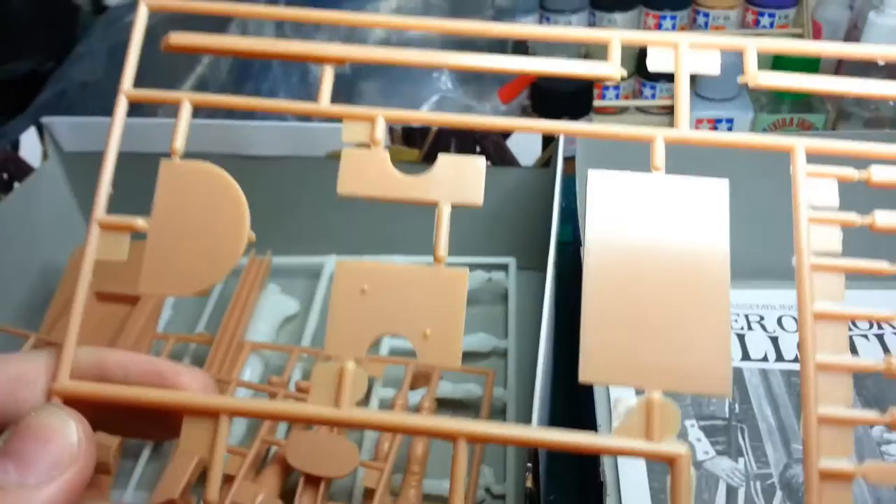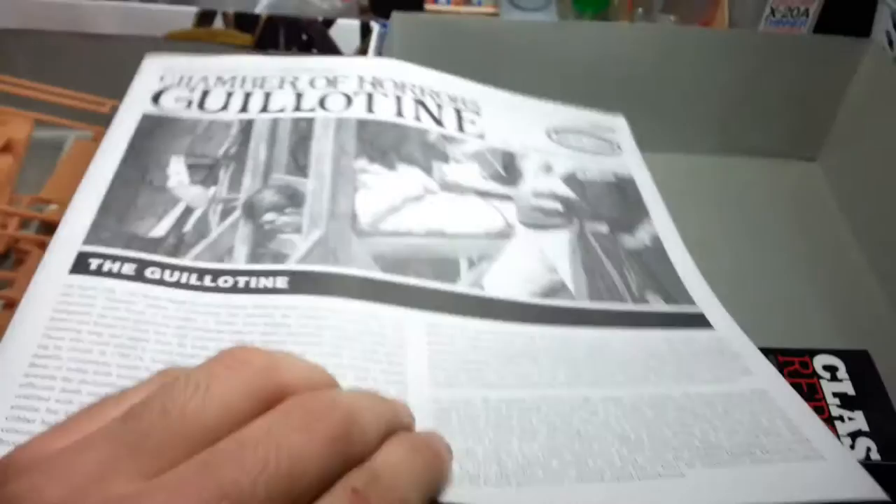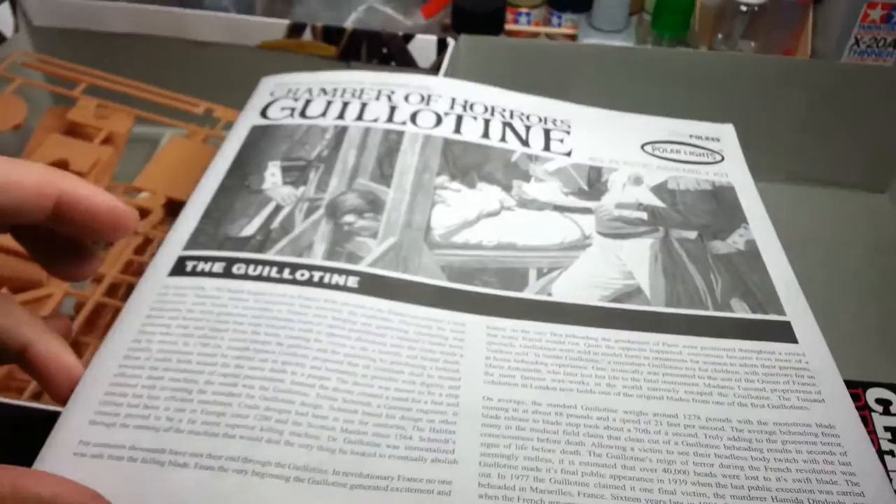Pretty decent, not much flash. There's the rest of it — there's the nameplate, the frame, the stock, and part of the pulley system. As you can see, fairly simple. There's the instructions. It's got a bit of information here about how it came about, which I thought was pretty interesting.